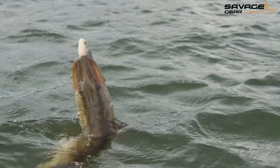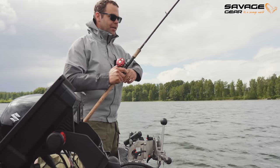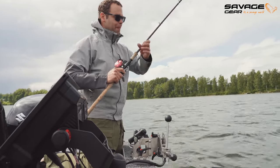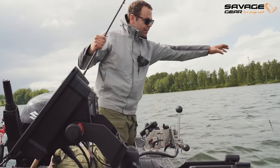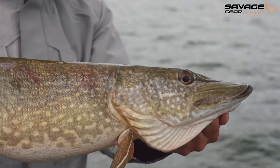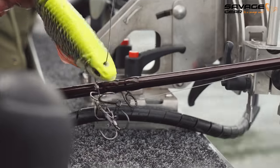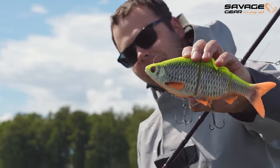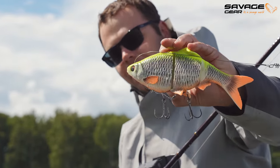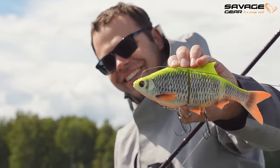The first fish of the trip! Been casting for a while now. We only had like two strikes and one tap. This is the first one on the 3D 25cm — nice little pikey. It's a 25cm roach, comes with one treble, but we like to modify it a bit and put a second treble on it. I love this color, it really hurts your eyes.